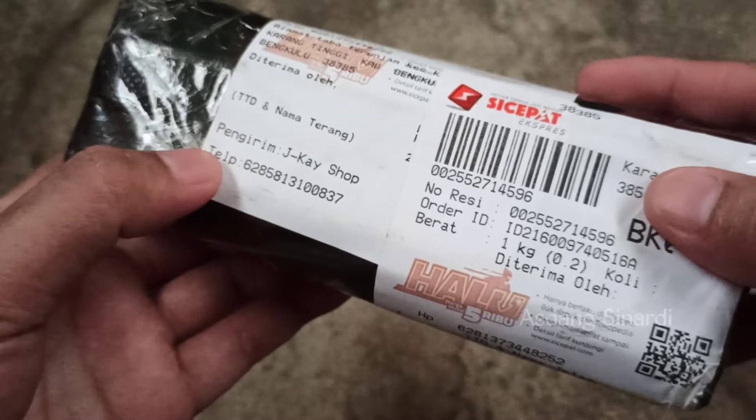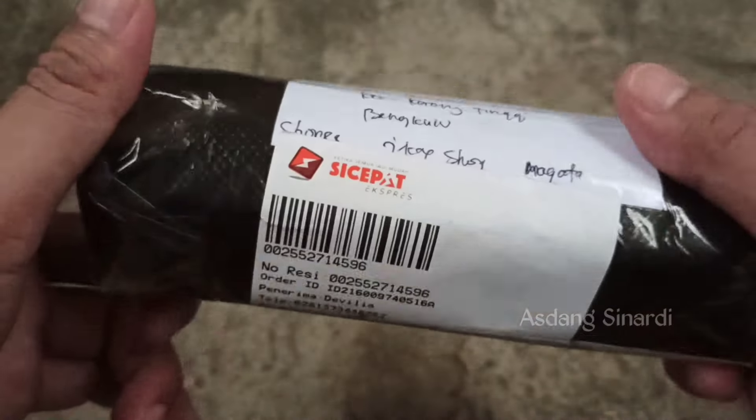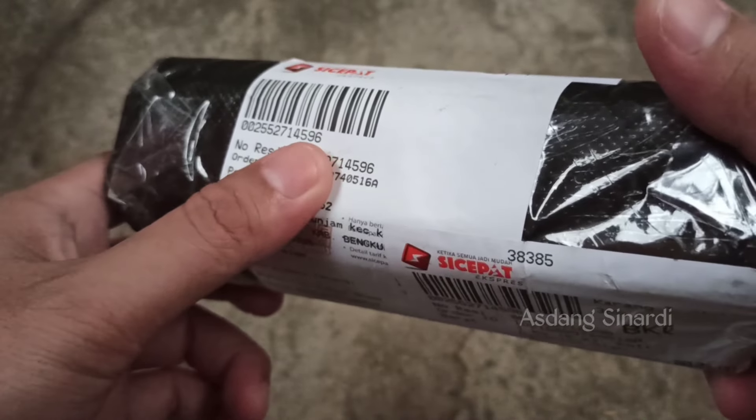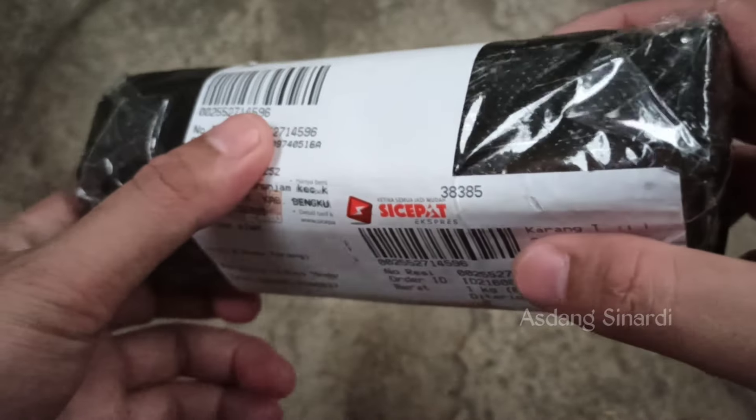Good morning, Kicomanya, wherever you are. Today I received a request from Sobat Kicomanya. So today we will be unboxing this vitamin, Sobat Kicomanya.